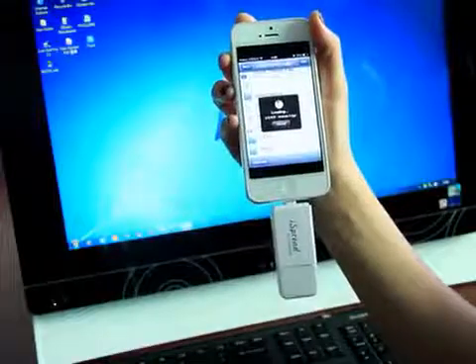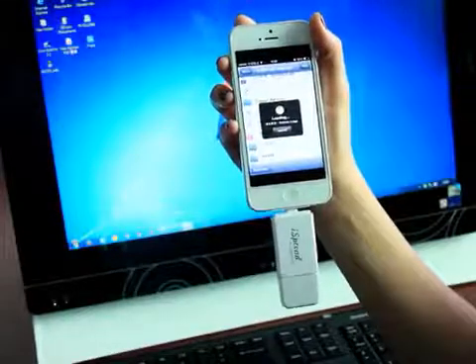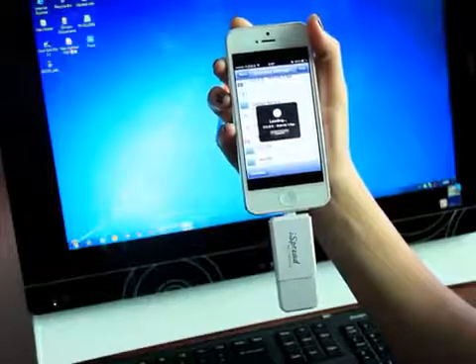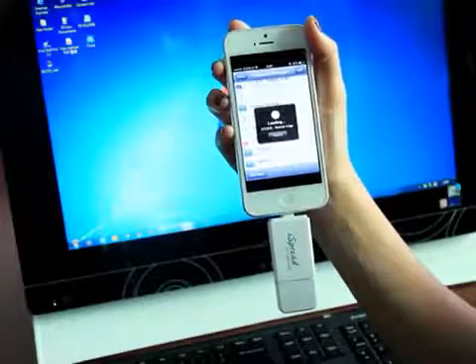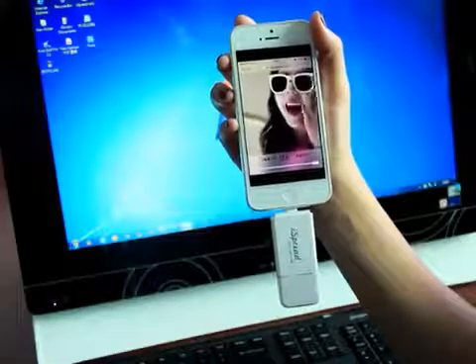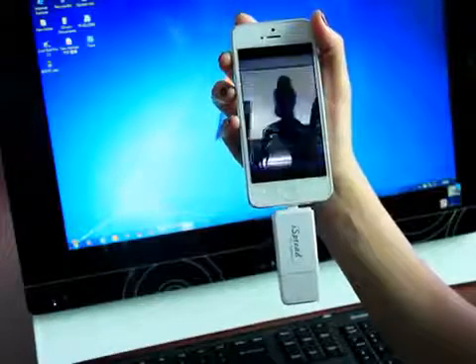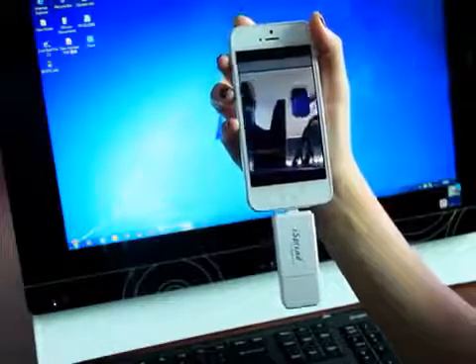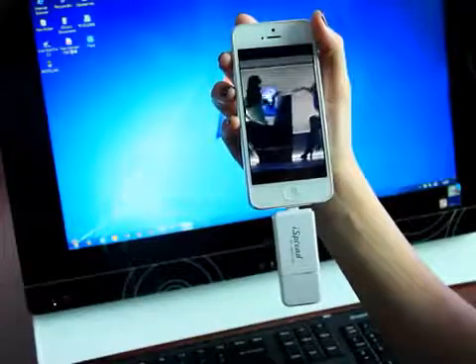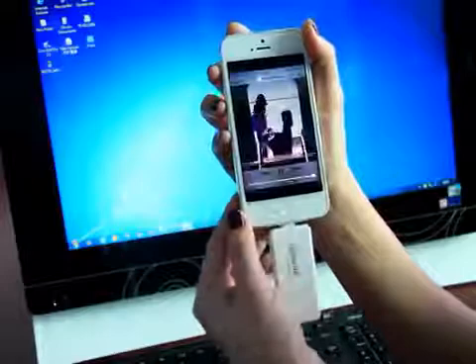We can even play video through the iSpread. You can also transfer data back and forth between the device and iSpread.